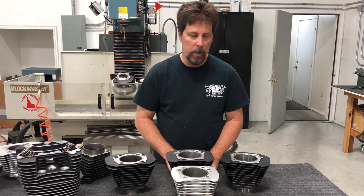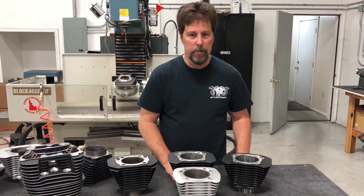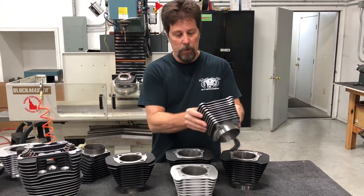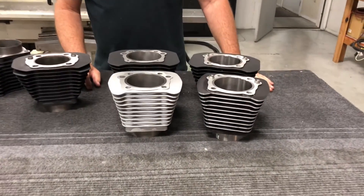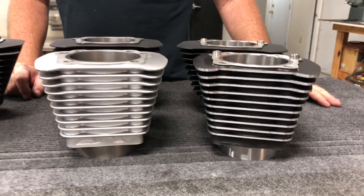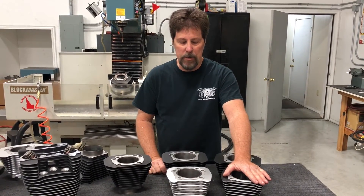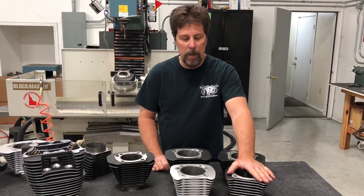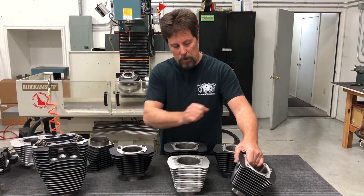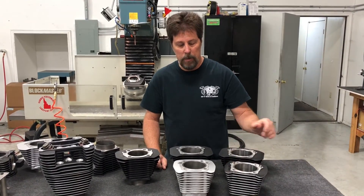Hammer Performance is the only company offering 1250 kits in the big fin style, and we're the only ones offering 1275s, period. We offer both in the small fin style as well. One competitor doesn't even offer black highlighted — you can only buy silver or black. If you have a black highlighted bike and go with their product, you're changing the look. Another competitor highlights them by hitting them with a belt sander, and you can imagine how that looks. Another competitor does CNC machine them like we do and they do a pretty good job.